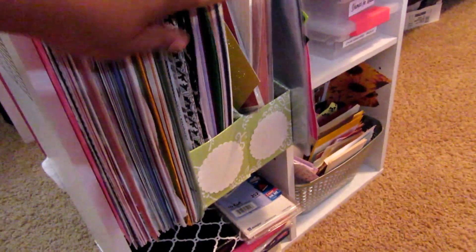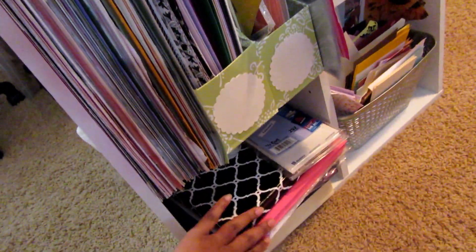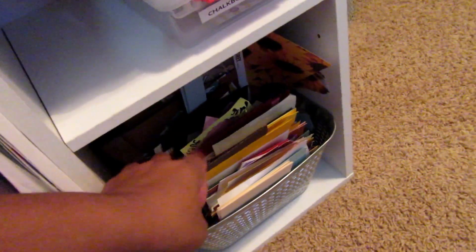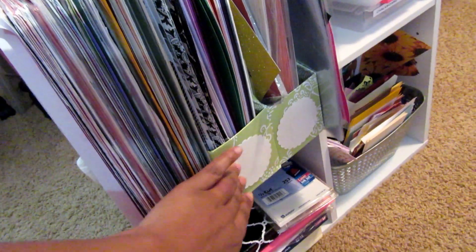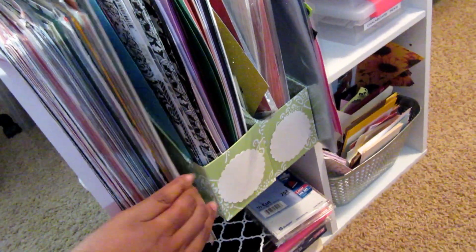I have 12 by 12 sheets and some paper stashes here. Down here I have extra scrap paper. I have some boxes labeled with twine, tags, and little small pieces that I use a lot, and then my extra stash of paper cuts I've already cut out. Some of my longer scraps are in here — these are just boxes from the postal service that I saved and then put some contact paper on the outside to cover them.